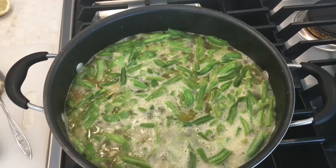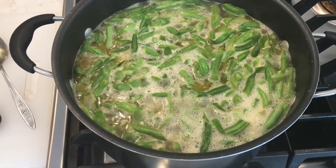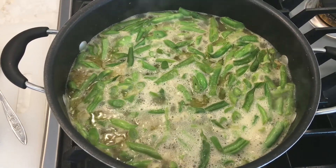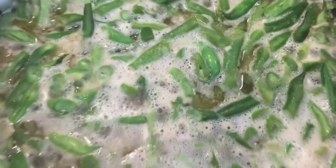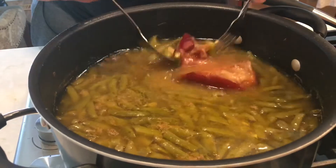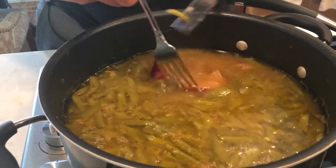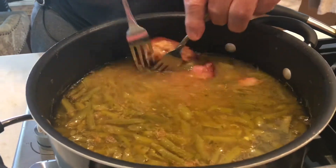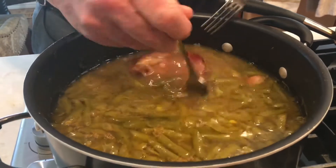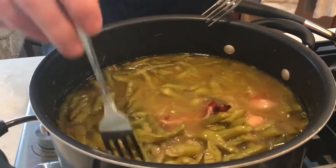Now we've brought the beans to a boil, and we're going to just boil them for a couple of minutes, then turn it down to simmer. We'll simmer it for a couple of hours. This is the ham hock — you cook it until you can kind of peel some of the meat off, so it goes into the beans. It'll be mixed in there — delicious. That really flavors it up good.